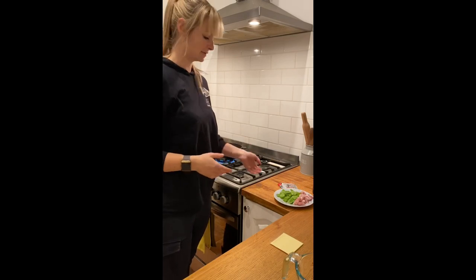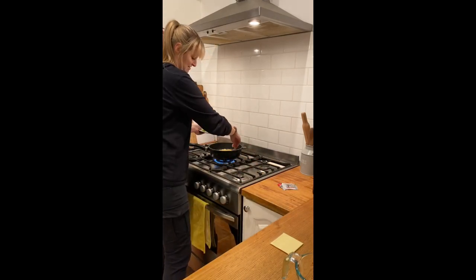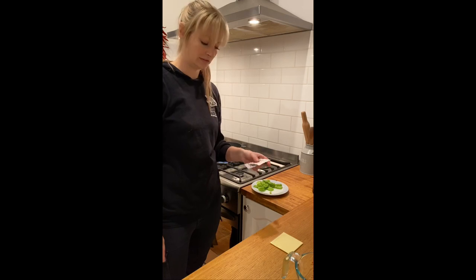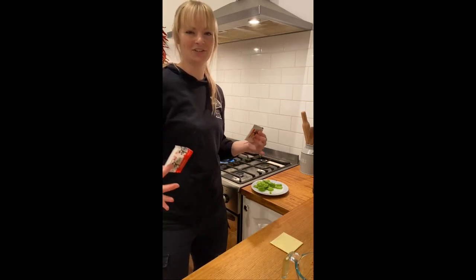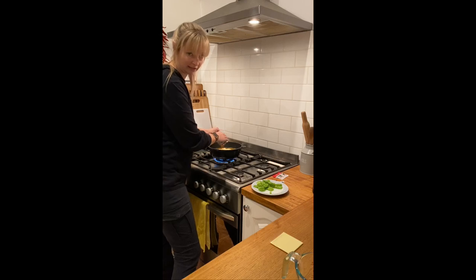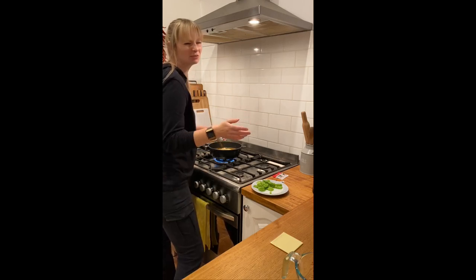So once you've got a boil going, you're going to want to put your chicken in. Just stick it around the edge and let that boil for a couple of minutes. Now's also a good time to put your packet mixes in — get the flavor into the chicken and everything. All of the flavor. Don't be a pussy. It's going to be a little bit splashy, but you'll be right.